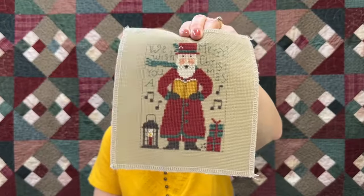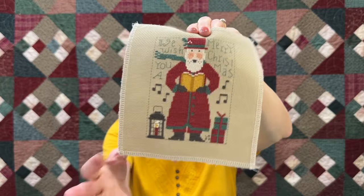We're going to finish all of the yearly Santas in the same fashion, and we have enough fabric to finish all of them into the pillow finish. Coming soon, we'll have more tutorials — don't forget to hit subscribe and ring the bell for notifications. This next one I stitched — it's the 'We Wish You a Merry Christmas' Santa; he's singing and I just love this lantern.